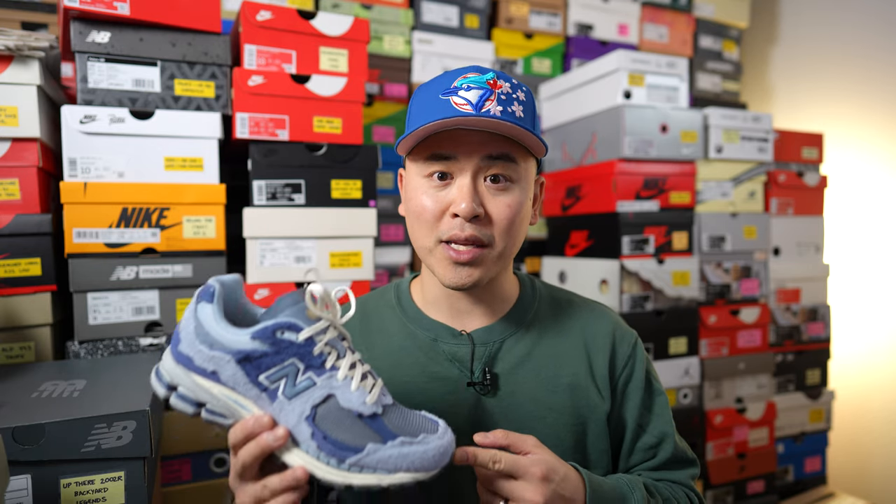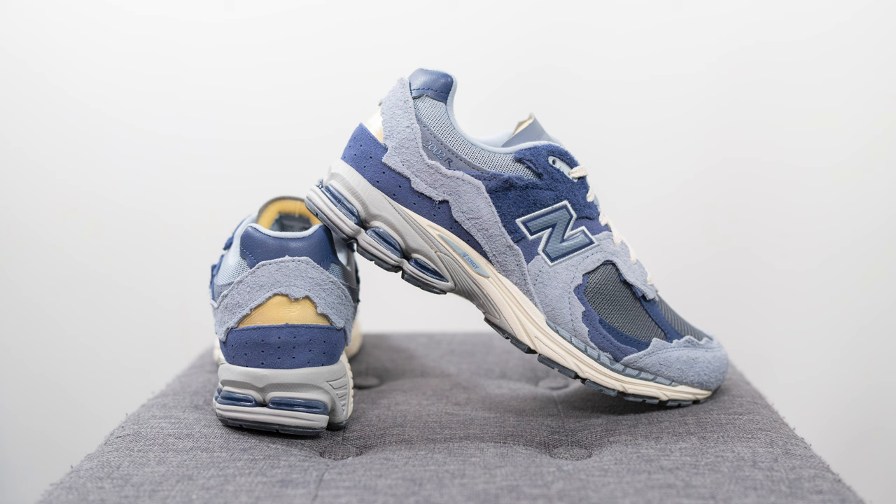That breaks down the look and construction of this pair. For those wondering about sizing, these fit like most of my other 2002Rs, so I personally stick true to size. I'm a true size 10, slightly on the wider side, and I wear a size 10 in New Balance models like most of my 2002Rs, the 997, and the 990v2, because those tend to be a bit more narrow in the toe box, as well as my Made in UK models like the 991, the 1500, and the 1530.